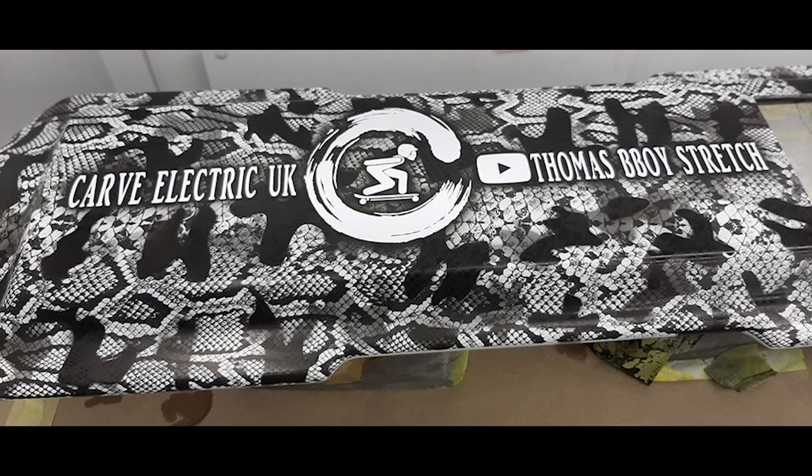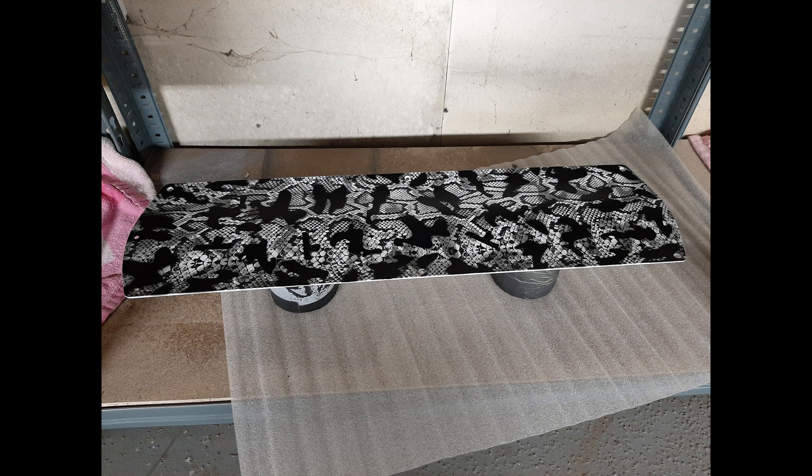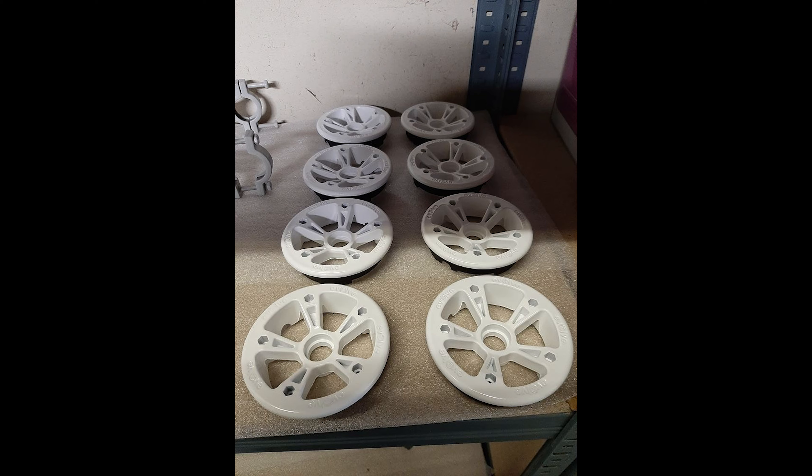The next stage is to seal it — a clear coat over the whole thing so it's locked in and there won't be chips or scratches on the board. The hubs are done as well through the same process, but they don't have the snakeskin design on them.